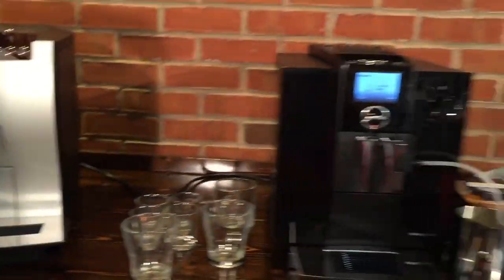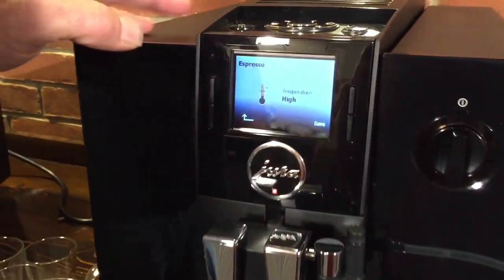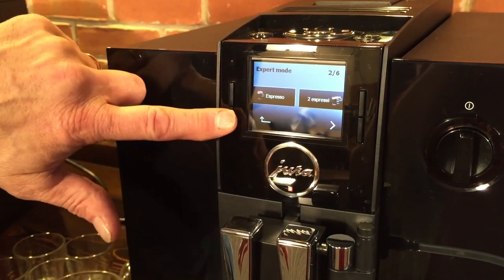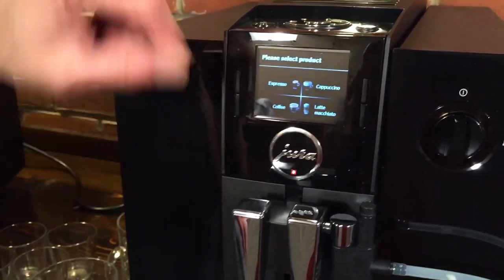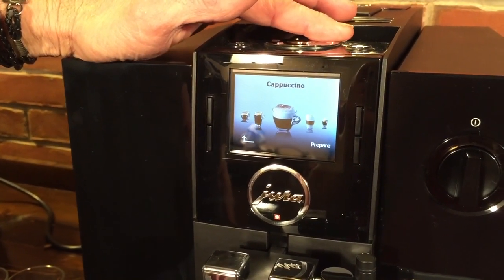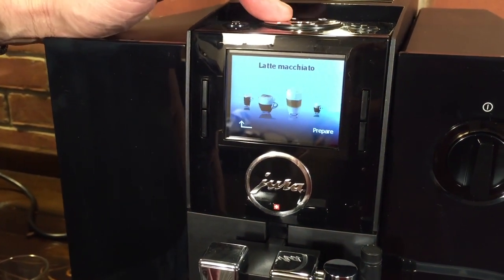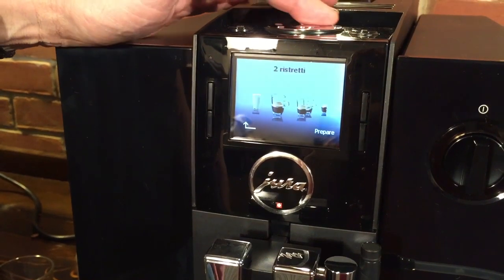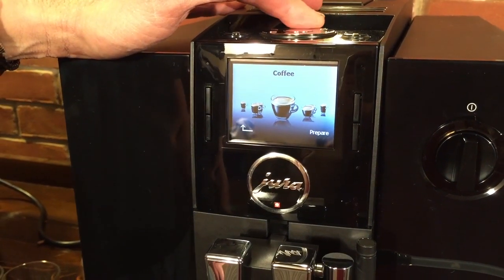Moving over to the F8, you'll notice this one has a nice color screen. You can see it comes with four one-touch drinks right on the main menu. What I like is if you have guests, you just start turning this dial and you get these pretty pictures of your drinks, making it really easy for somebody who's not familiar with milk-based espresso drinks to figure out what they might want. You have cappuccino, latte macchiato, macchiato, just milk, ristrettos — which are very short espresso shots — espresso, double espresso, and just regular coffee.